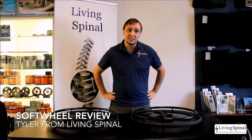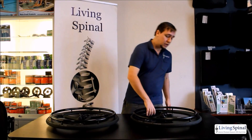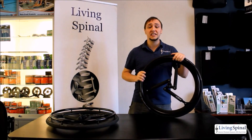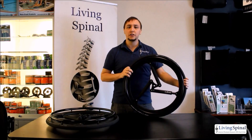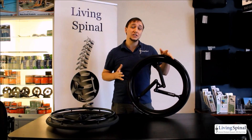Hey everyone! Tyler here with Living Spinal, and today I will be presenting you with the Soft Wheels. The Soft Wheel is a lightweight wheel designed and built with the needs of active users in mind. The Acrobat Soft Wheel provides freedom to the wheelchair rider by allowing a smooth and comfortable ride over varied terrain.